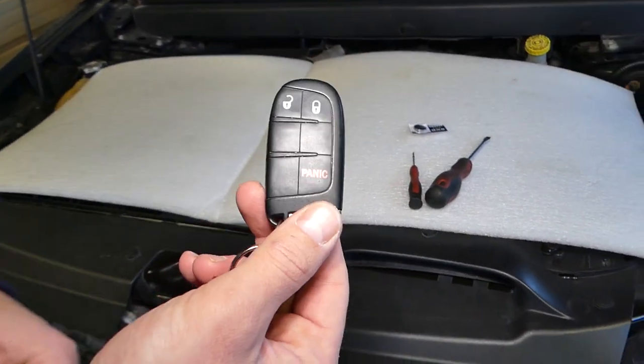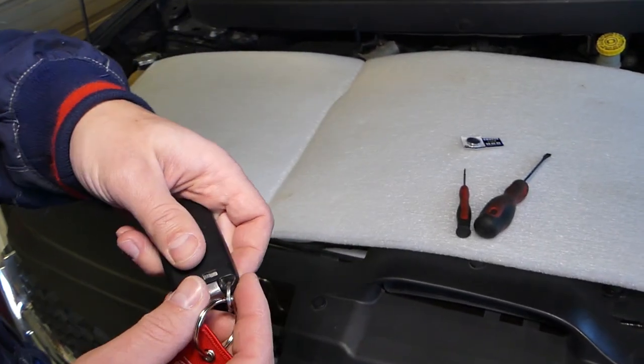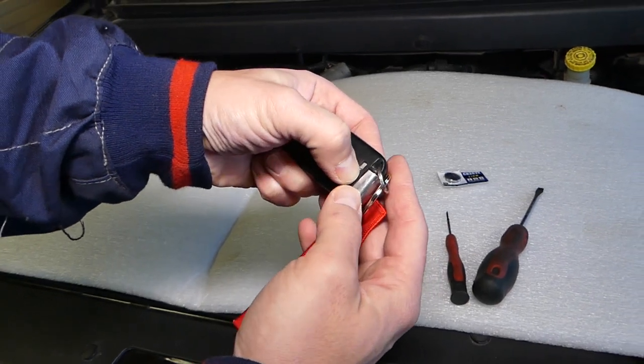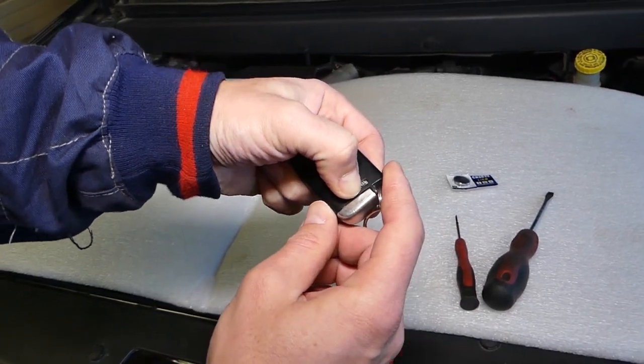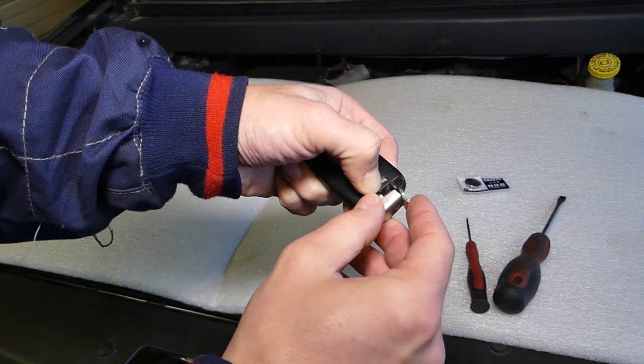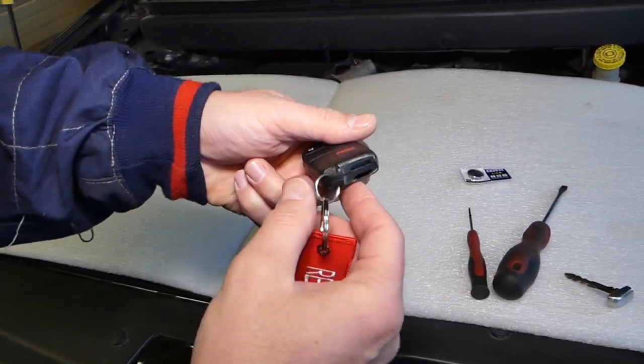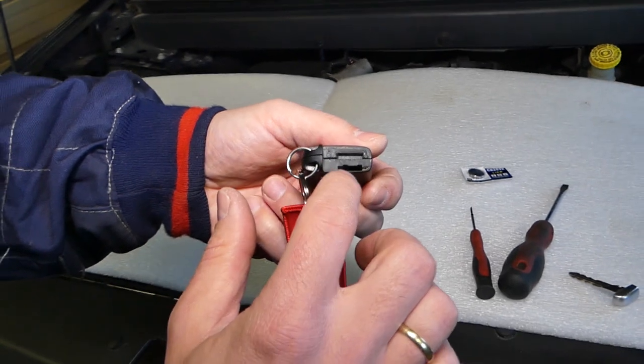On the back side you can see that button right here — slide it towards the outside, then grab the key with your nails and pull the key out like that. Looking at the key this way, that's where your metal key goes in.